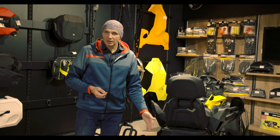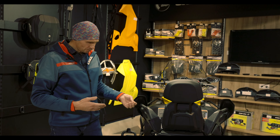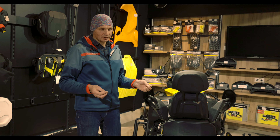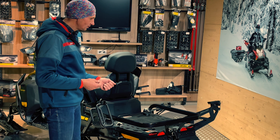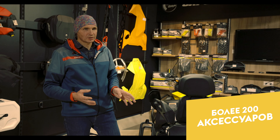Today we are talking about snowmobiles with a 20-inch tunnel, and it is a continuation of the topic. The manufacturer has provided us with an incredible number of accessories over these 9 years. Today, on a snowmobile with a 20-inch tunnel, you can install anything you want on this platform — absolutely anything.